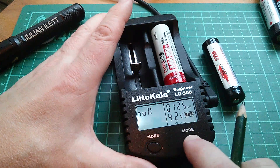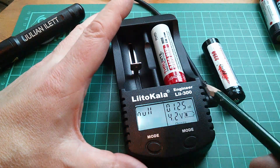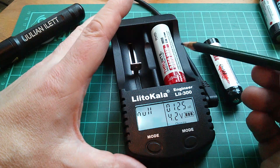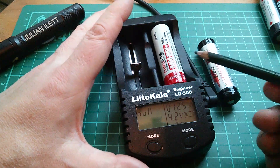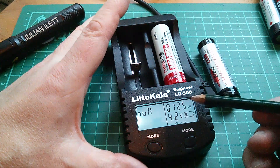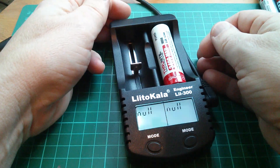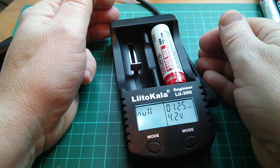So this protected cell giving 125 milliohms — and it looks like the Litokala limits at 125 milliohms, because I've never seen a figure higher than that — is this simply the on-resistance of the two mosfets in the protection circuit board at the negative end? Or is the protection board somehow confusing this charger and causing this high value? You can get the charger to redo the internal resistance check by simply disconnecting and reconnecting the cell, and it consistently reads 125 milliohms.